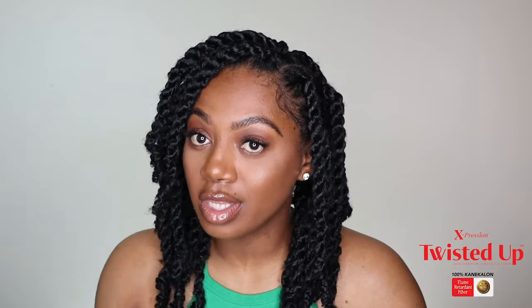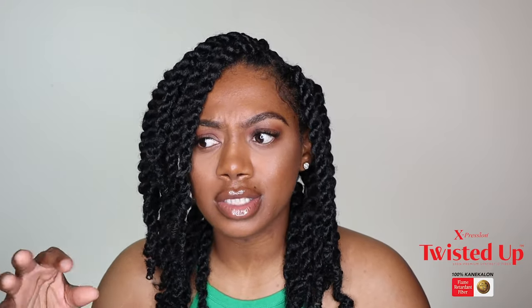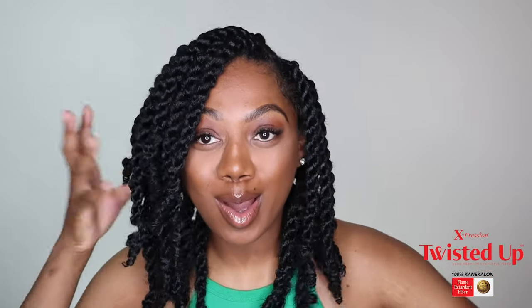These twists are so cute and so chunky, and the hair feels amazing. As described, it is 100% Kanekalon. It is super easy to separate even though it's already pre-separated and pre-fluffed. If you want to go smaller, you can do your twists smaller. I feel like the options to style your hair with this brand of hair are literally limitless — I was thinking about trying crochet next, or maybe some locs. It has a natural shine and a natural finish, and it literally blends in with my hair, which is naturally jet black.